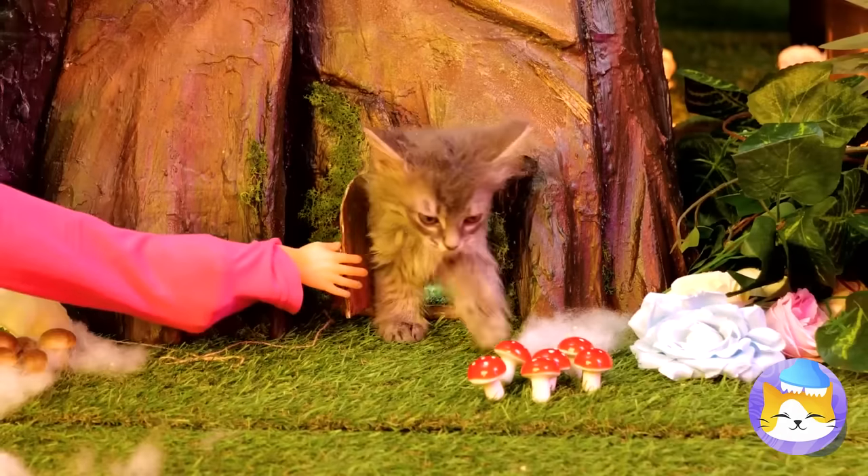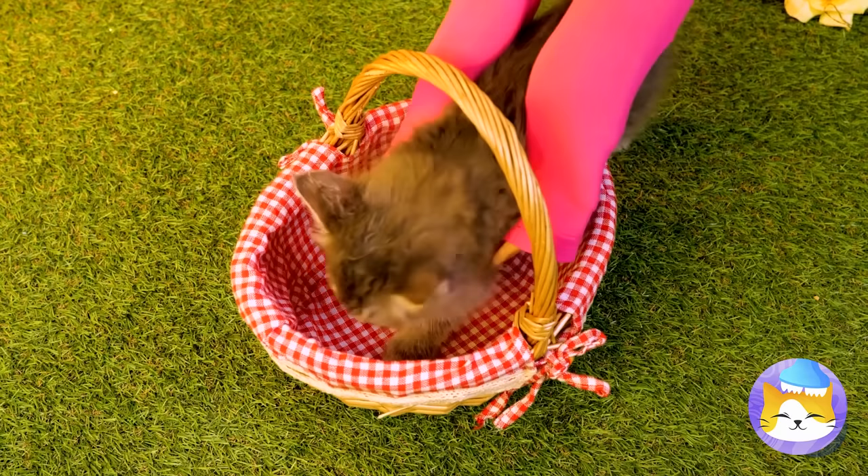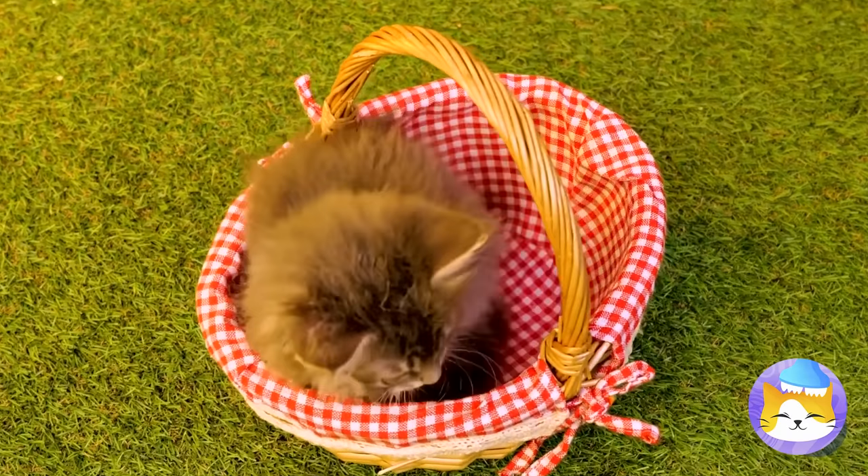Look who's here — it's a cute little kitten who lives in a tree. Time for a ride in your basket. Cue the balloons.